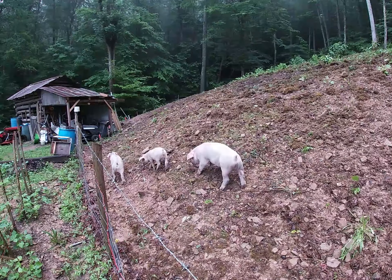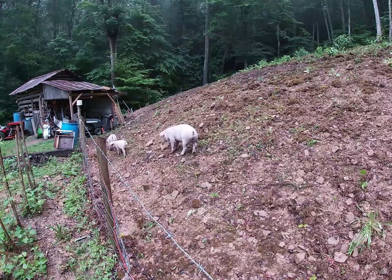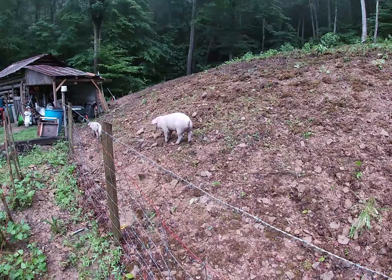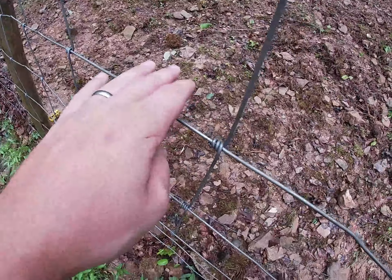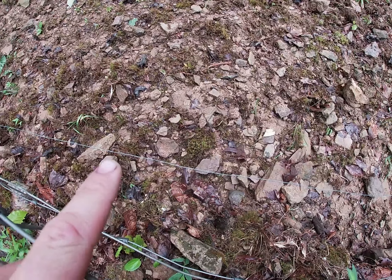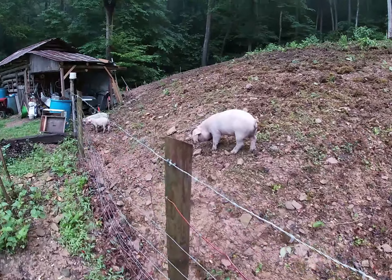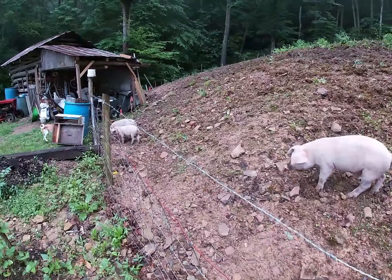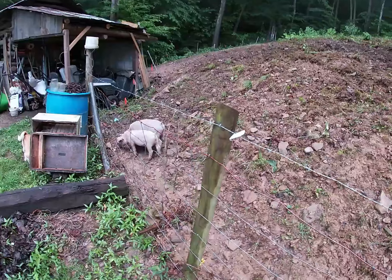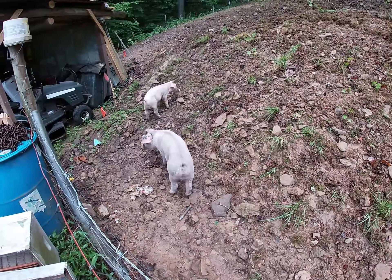They've got out twice on me, but once was my fault and once was their fault. You just got to keep a check on your fence — this side has wove wire and I just run one strand of electric in here, but if something grounds that they will get out on you eventually. They're pretty good about staying in if there ain't no electric for a while because they know there should be electric on it, but they will figure it out eventually.